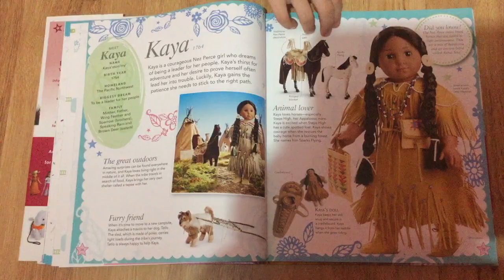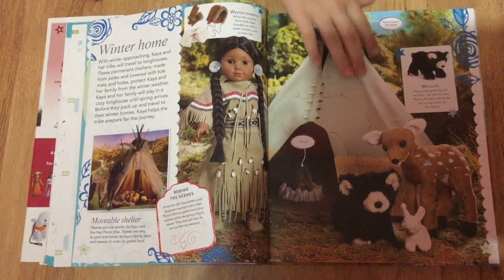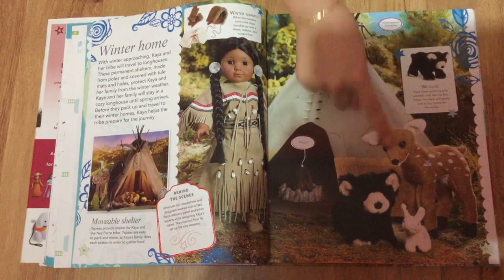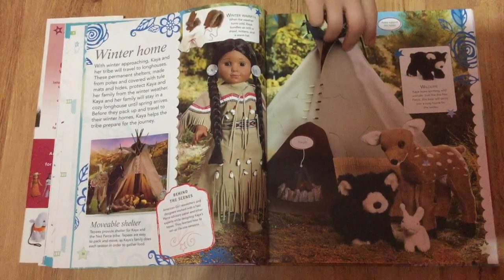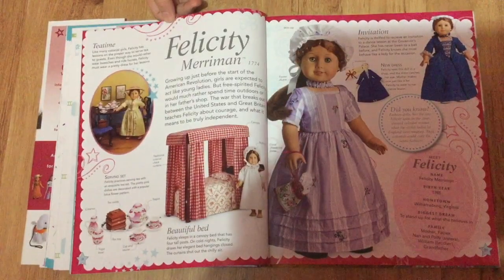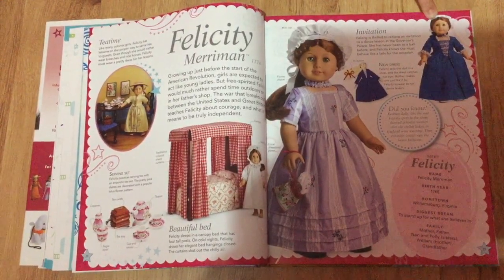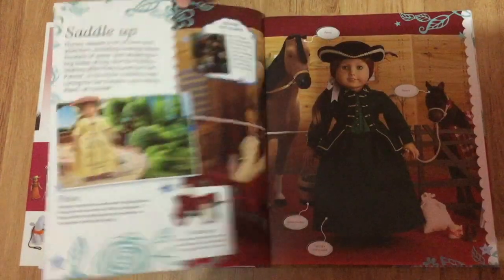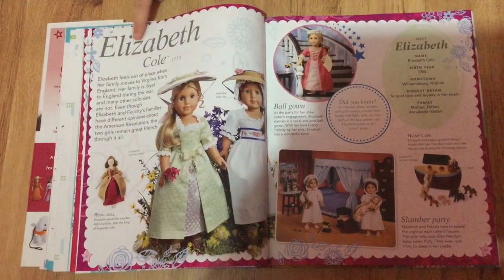This page is all about Kaya and her collection, and so are the next two pages. This page talks about Felicity — I really like this blue outfit — and these two pages are about her as well. And this is Elizabeth.